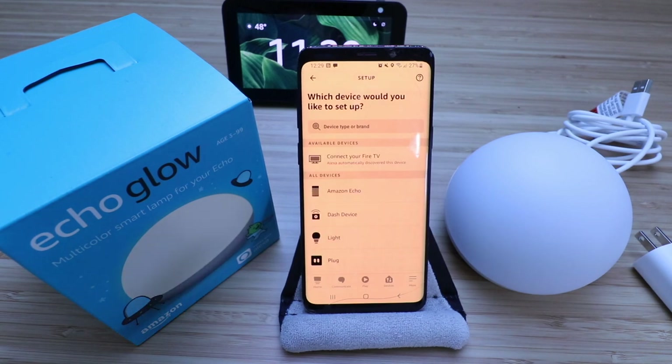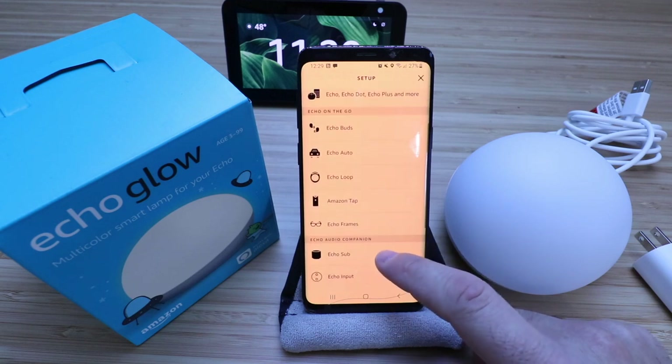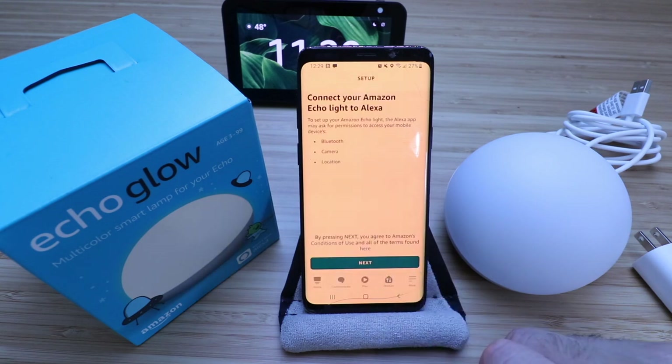It says, which device would you like to set up? We're going to click on Amazon Echo, and there's a variety of different options here — Echo Buds, Echo Auto, Echo Loop, Echo Sub. We are looking for Echo Glow, which is right down at the bottom. So we're going to go ahead and select that.